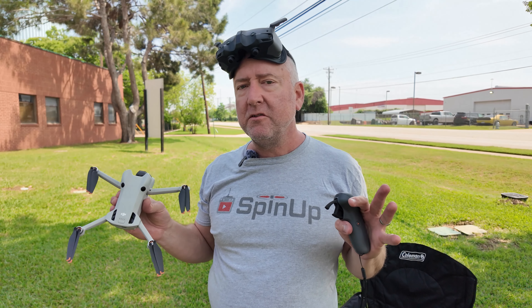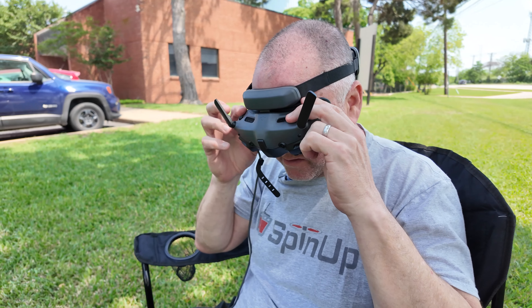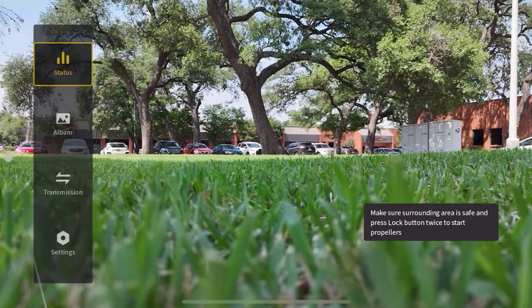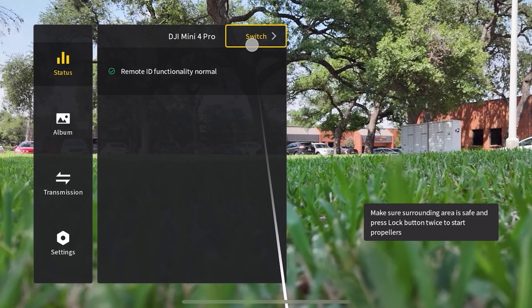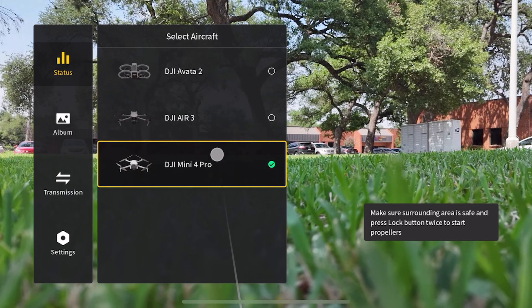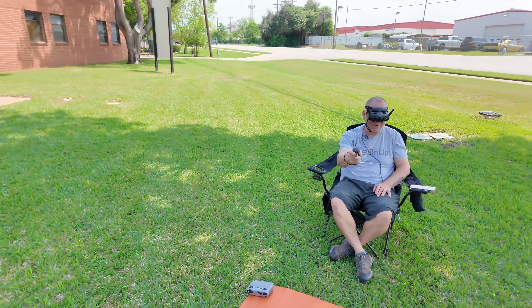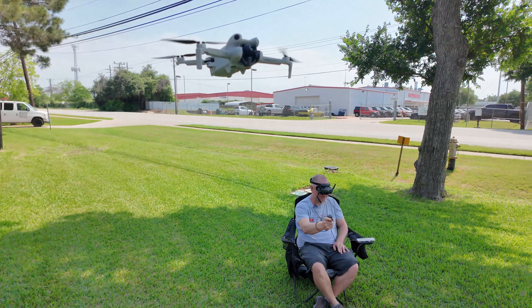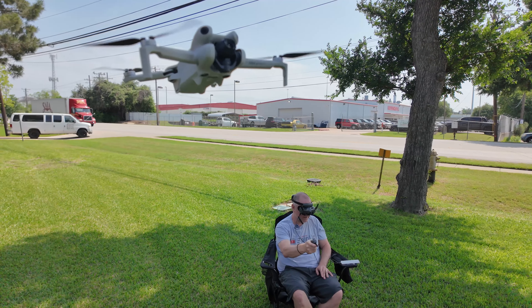After you've updated your firmware and selected the drone in the device selection menu, you can choose between the Mini 4 Pro, the Avada 2, and the Air 3, which will all fly with the Motion Controller 3 and the Goggles 3. In order to make the Motion Controller 3 work with the Mini 4, you have to unbind it from whatever controller you were using before.